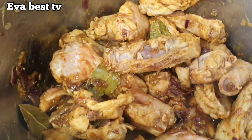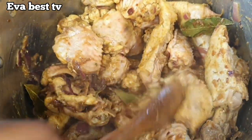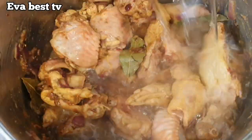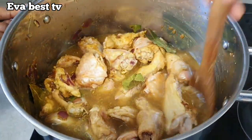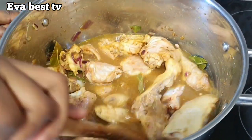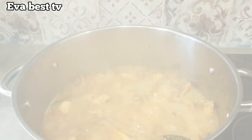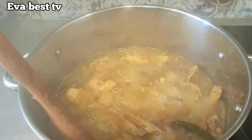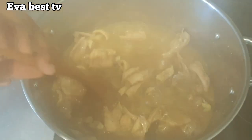After five minutes I will add in the turkey, give it a stir — as you can see all the ingredients are combined with the meat. Then I add some water, mix it properly, and cover it to cook for at least 10 to 15 minutes. This is 15 minutes later and our chicken and turkey wings are ready. It's time to start frying them.